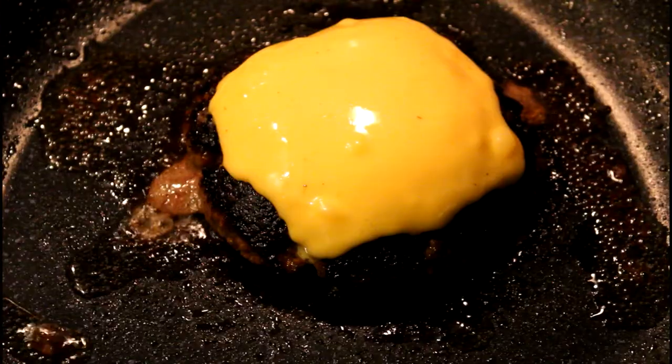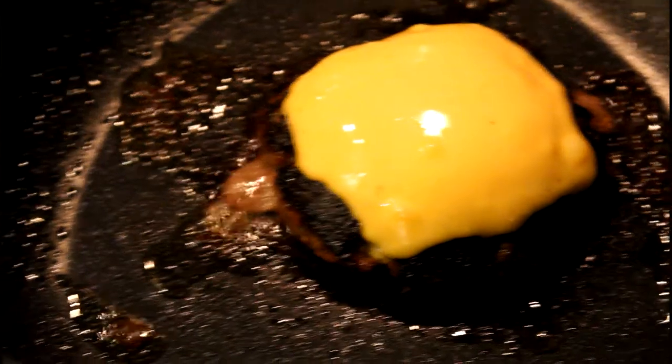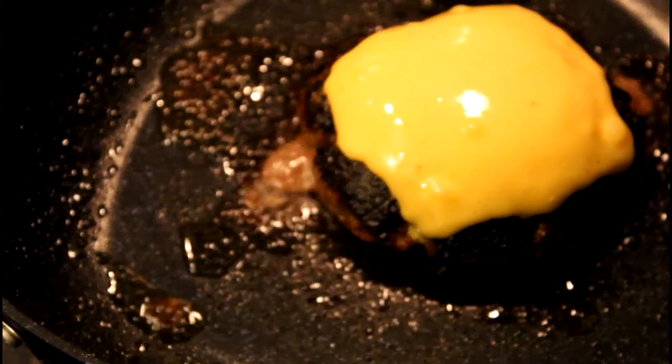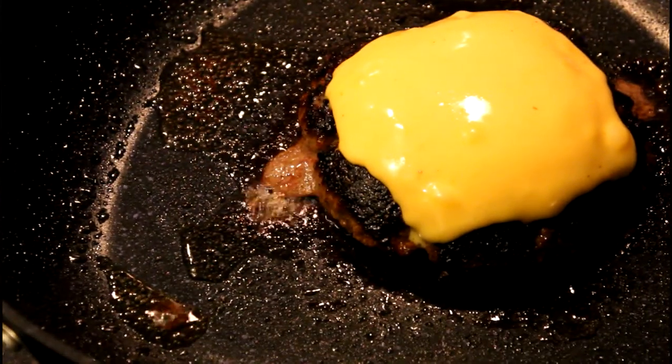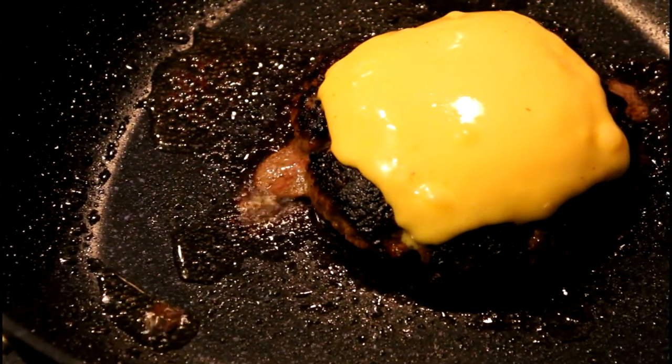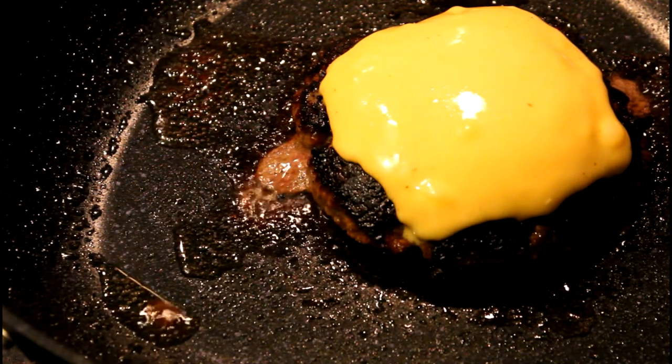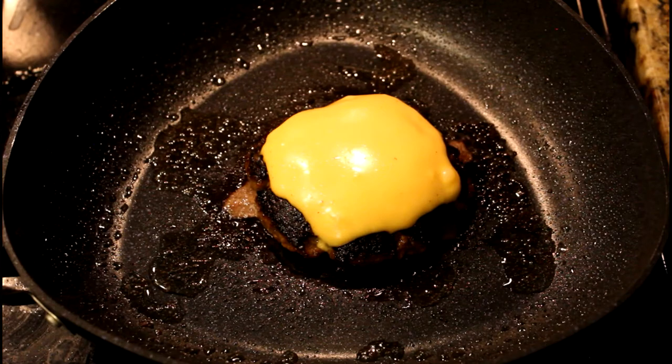Make sure to check your cheese once in a while. As you can see in this shot, if the burger is still running red, that means it's not done yet — and it was still running red. So you're going to wait until the burger is running clear juices, like in this shot.